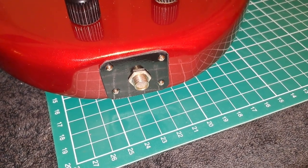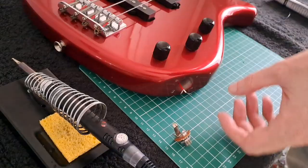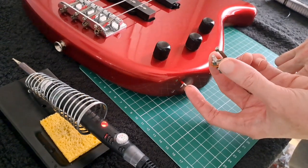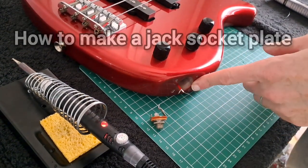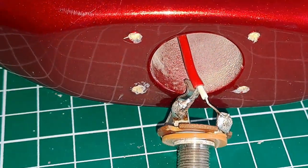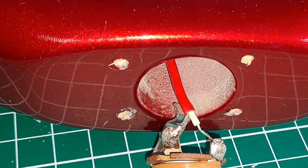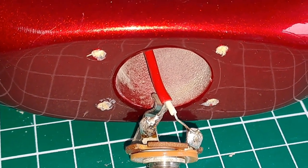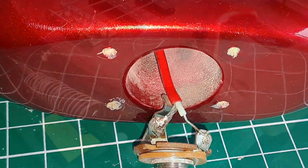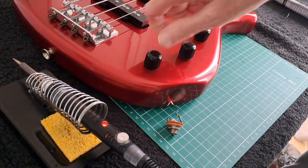By the end of this video you're going to have your own jack socket wired into your electric guitar or electric bass. I'm going to show you how to attach a jack socket up to these cables, how to make your own back plate, and how to screw in screws into holes where the screws might be a bit too small. I'll give you a quick demo of the guitar at the end just to show that it all works.